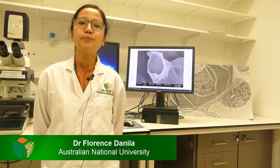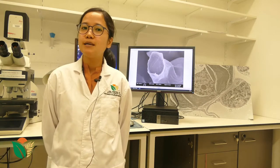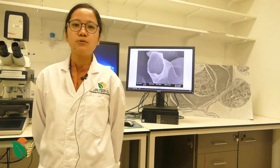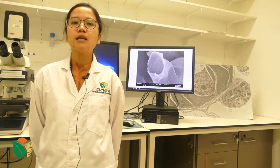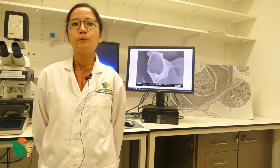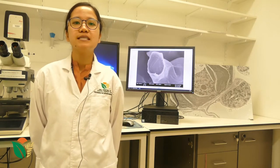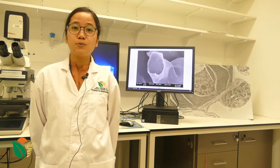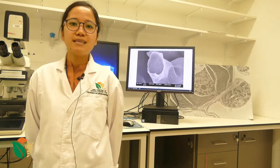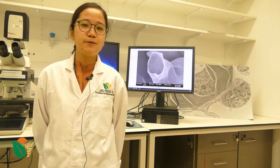Hello, I am Dr. Florence Danila and I am a molecular biologist and microscopist. I'm a post-doctoral fellow at ANU, or the Australian National University. I'm working for both the ARC Center of Excellence for Translational Photosynthesis as well as the C4RISE project, both of which aim to improve crop performance and yield by improving photosynthesis, or the way plants make food.